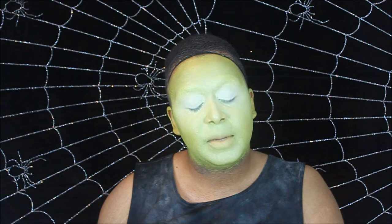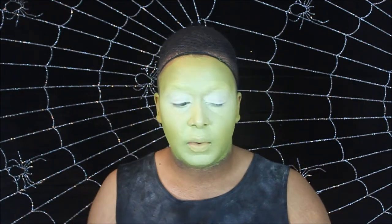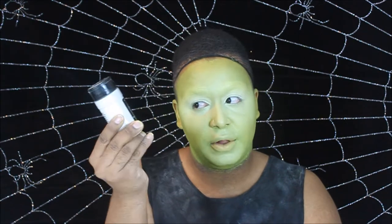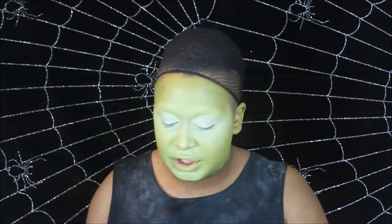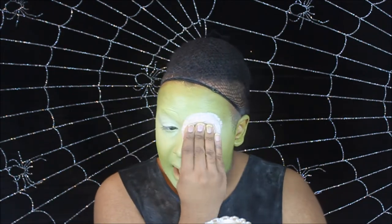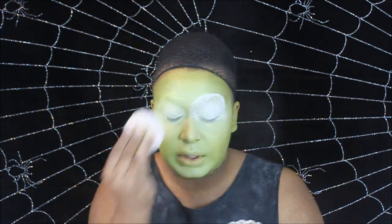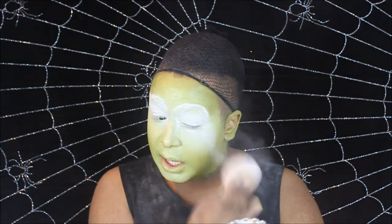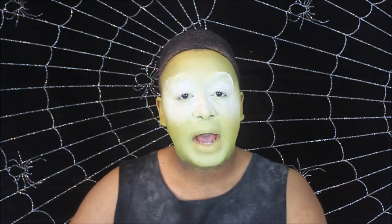Now that we've pretty much blended that out to where we want, we're going to take a translucent no-color powder. I'm using the RCMA colorless powder — you can use the NYX HD or anything you want. We're going to take a loose powder and bake everything. Start with those eyes, we don't want it to crease. Go under the eyes as well — we don't want it to crease. Just pound that into the skin.